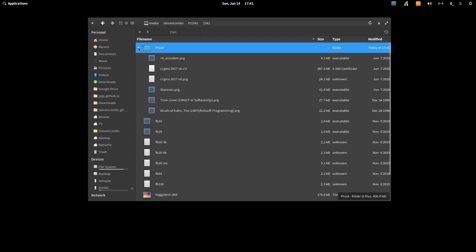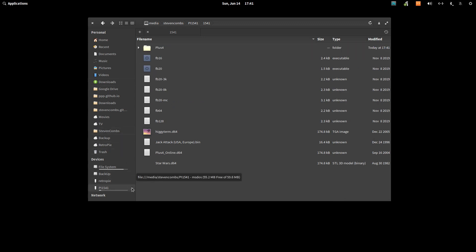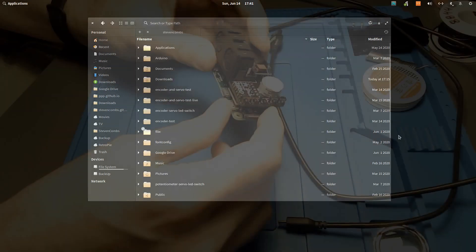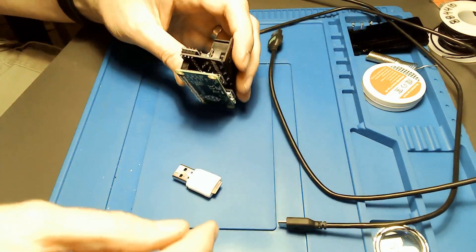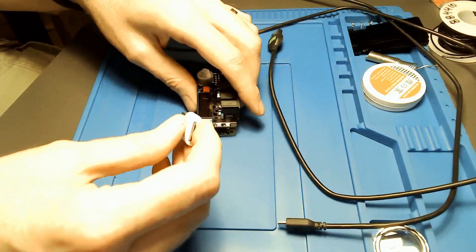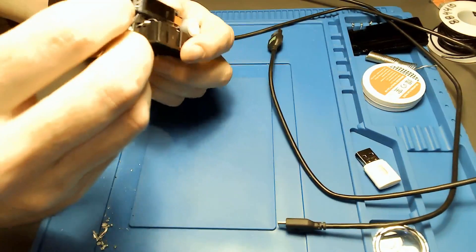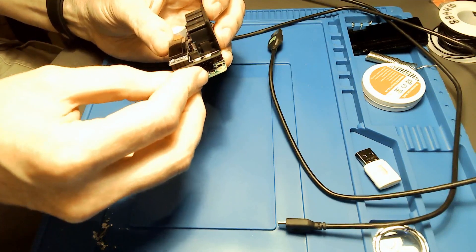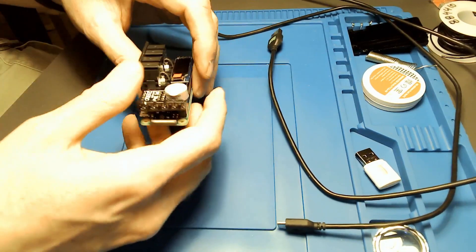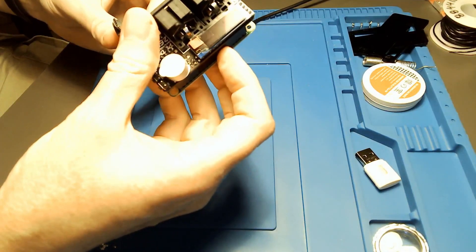Once everything is moved, simply eject the micro SD card from your computer and get it ready to insert into the Raspberry Pi Zero. Now that the SD card is prepared, it's time to insert it. You'll see that I already have the PI 1541 hat installed on the Raspberry Pi Zero — take the micro SD card with pins pointing down towards the Raspberry Pi and insert it.